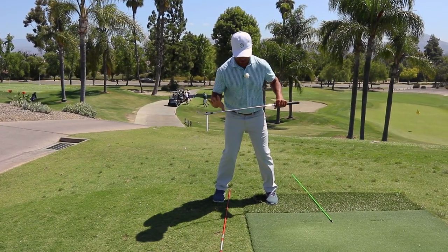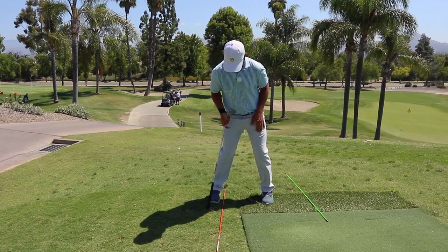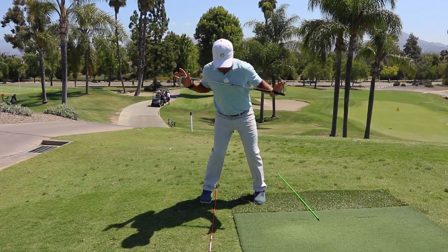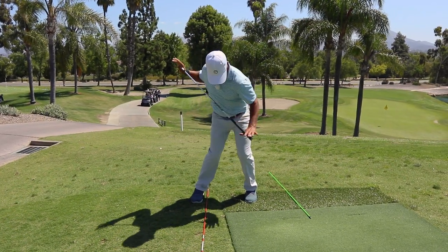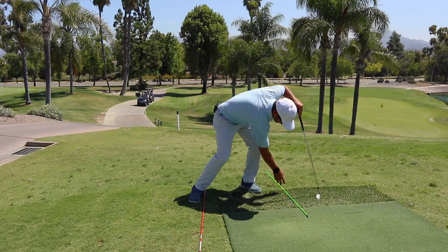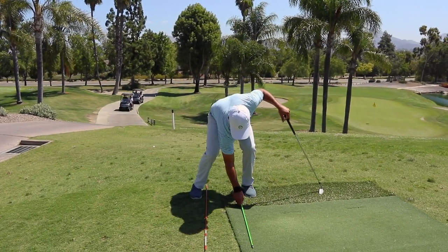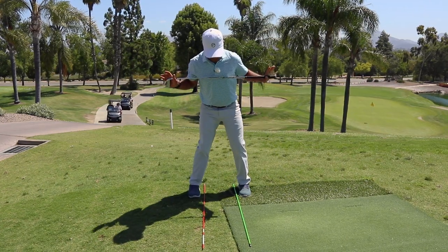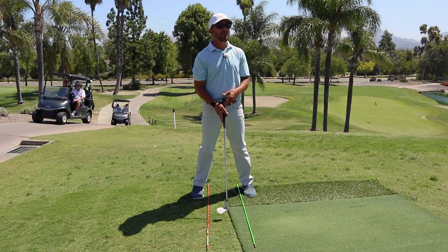Line right here, perpendicular to mirror. Bump the hip. There's the post, there's the brace, there's the spine angle. Turn around the spine angle into the brace. Push off the brace right around the post. And there's impact. And you have your two pivot points right here. I've been doing that all the time.